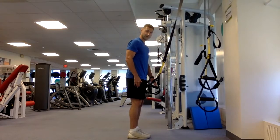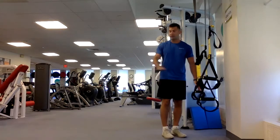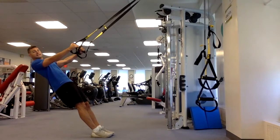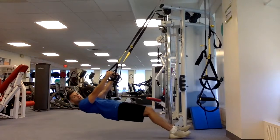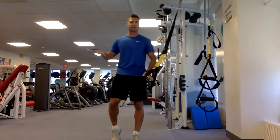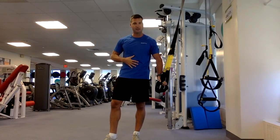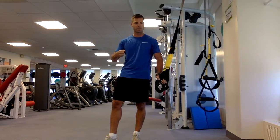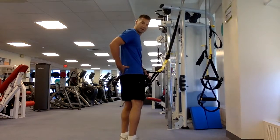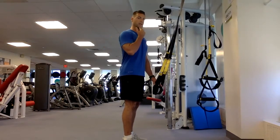The first thing you want to do is stand directly underneath the anchor point so you're not off to one side. Feet nice and close together — the closer to the wall you are, the harder it is, because you'll be more parallel to the ground. Further back is easier. At the start of the motion, you're already in a suspended plank — belly tight as if someone is about to punch you, bracing your spine, not allowing it to round or arch, and butt squeezed to maintain a straight line from heel to shoulder.